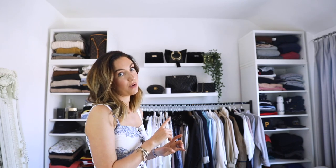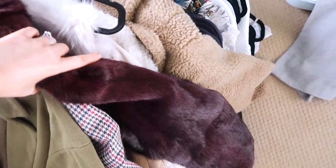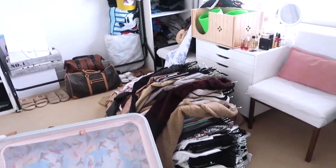A good tip if you're stuck for space — I've only got this one hanging rail here — is to take all of the coats that you 100% won't be wearing this summer, so really thick teddy coats and fluffier coats. I've got a suitcase in the attic that's not going on holiday, so I managed to fold them up, place them inside, and they go up there out of the way until it's time for them to come down again.